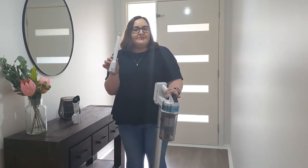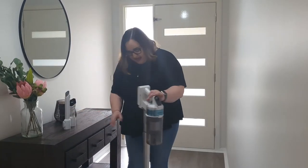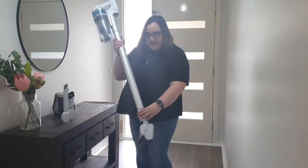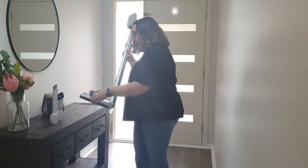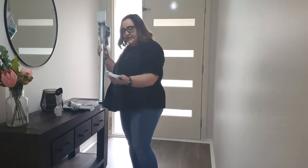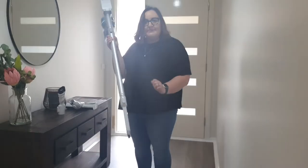This one's really great for in between your couch or behind your couch. They come off really easily — you just push the button at the back, it slides off, and you pop the preferred head on, which just snaps on like that.